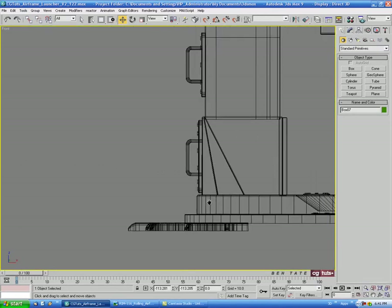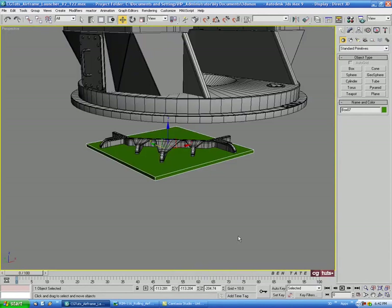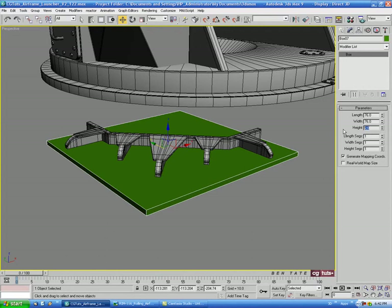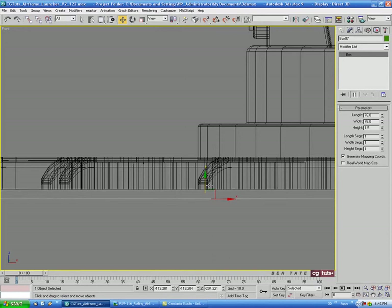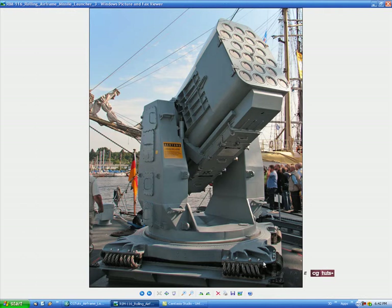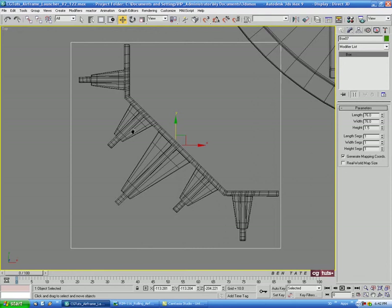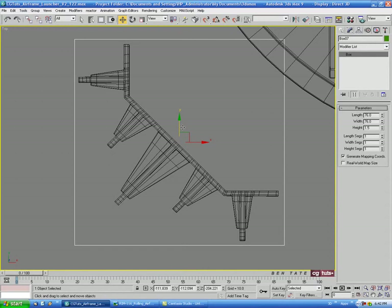In the front view, we'll move this down to the bottom. It might still be a bit thick — let's do 1.5 on the height, then slightly intersect it with the bottom. We'll also pull it back just a slight bit both ways to position it.